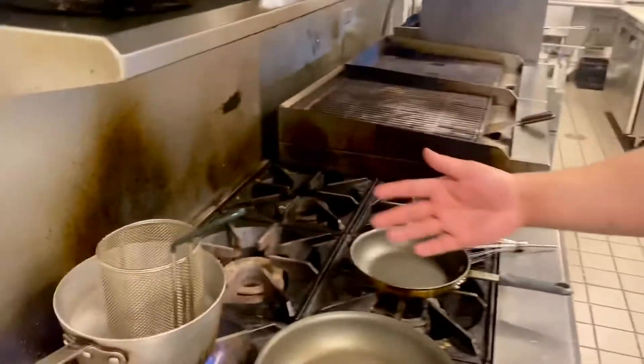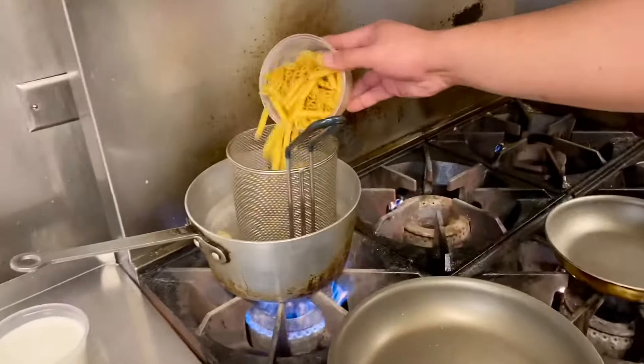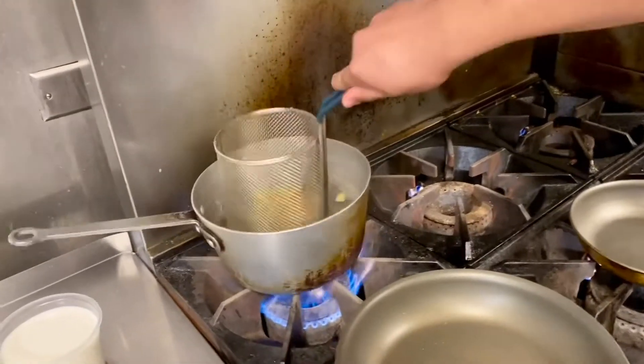Once you see your water start boiling, you just want to add your pasta in. It usually takes about six to seven minutes to cook the pasta.